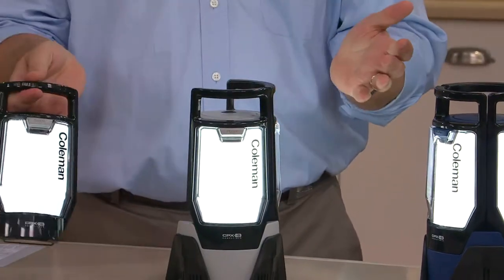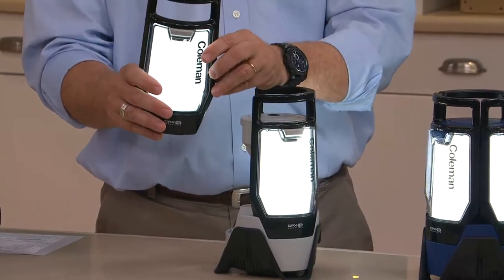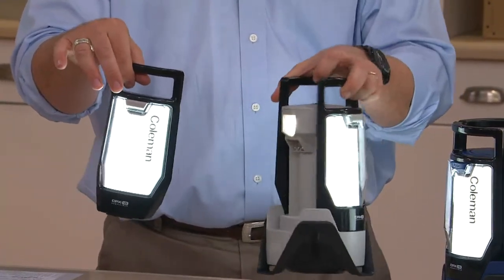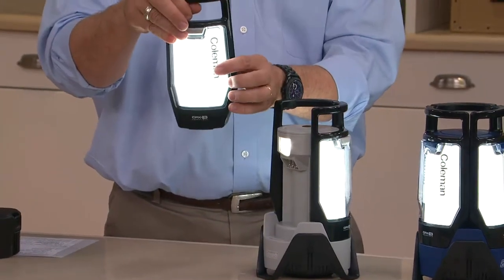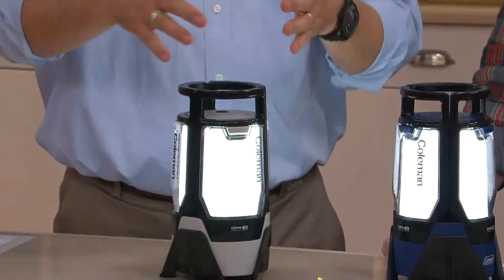Those four batteries charge up the individual pods. These panels have three nickel metal hydride batteries in them that charge up. There's an individual on/off switch. When away from the base — or the mothership, as I like to call it — you get one full hour of use on high and seven hours on the lower setting. When it's in the mothership, it's charging.